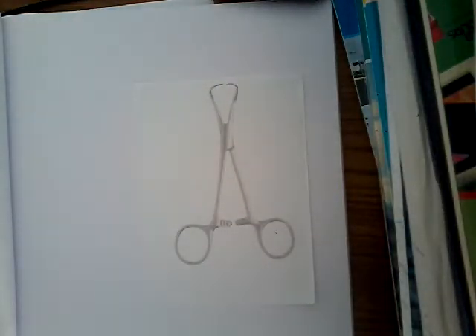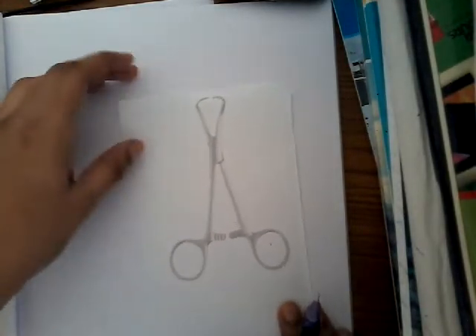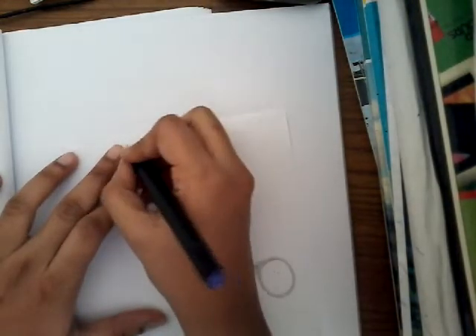Hello friends, welcome to a new lecture on instruments. I cannot show you the actual instrument because I don't have one — I'm a student like you. So I'm just trying to help you through these diagrams and pictures.